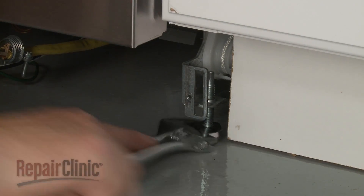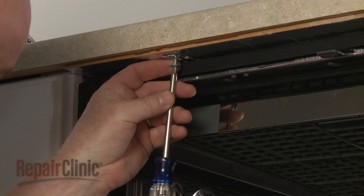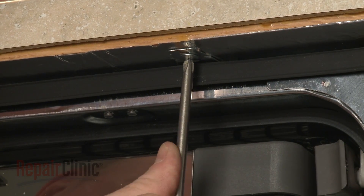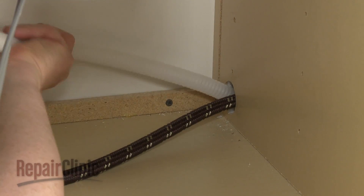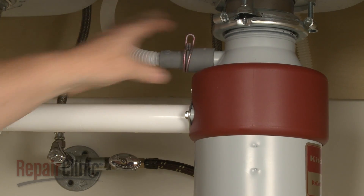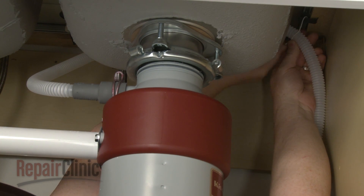Adjust the leveling legs if necessary. Replace the screws to secure the mounting brackets to the cabinet or countertop. Feed the drain hose through the cabinet and connect it to the sink drain or garbage disposer. Make sure the hose is elevated above the connection point.